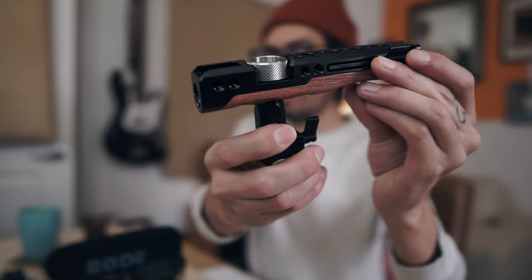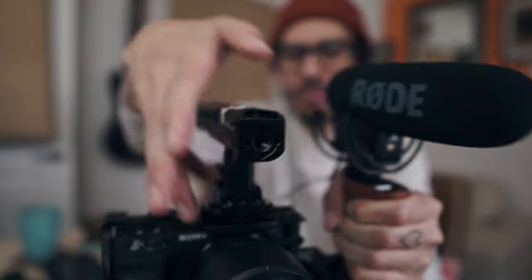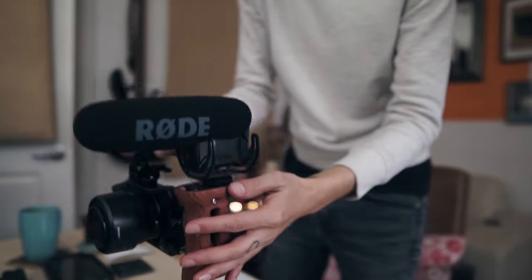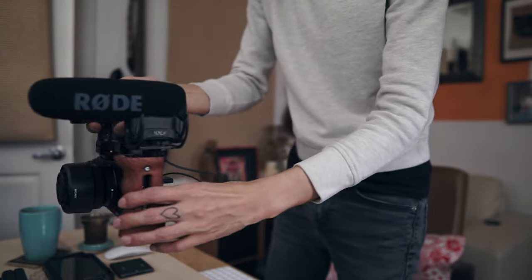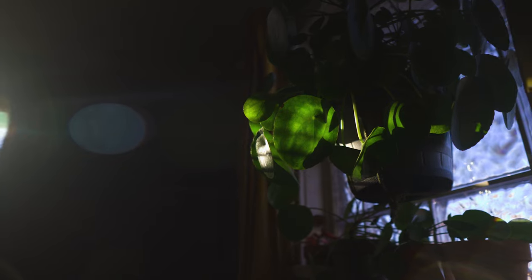We will move on to the next item, which is this SmallRig top handle. Top handles are wonderful. Because of the NATO rail system, this is a very quick attachment. The top handle is very great for getting lower shots — it helps stabilize the camera, and gravity kind of does the rest. This allows for a little more flexibility in how you can hold and stabilize the camera, getting rid of those micro jitters, and giving you different points of contact.